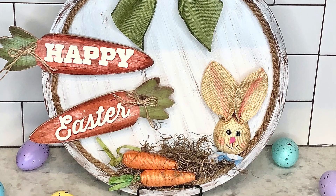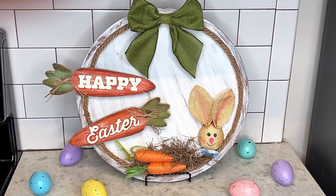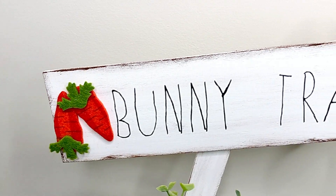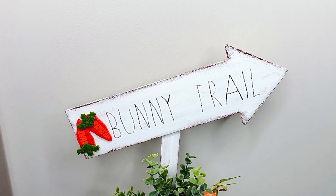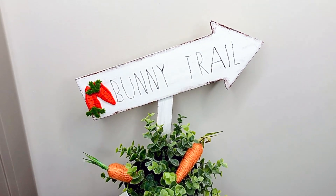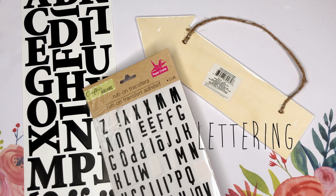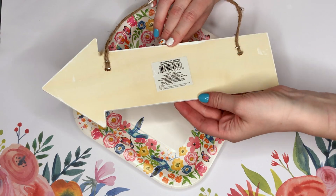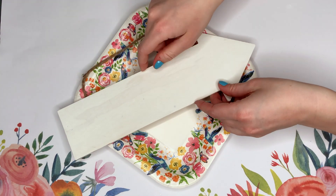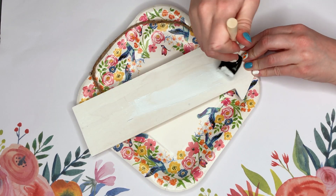I love this DIY because it's so quick and easy and you can customize it to fit your style. The next DIY is a bunny trail sign — this works great inside and outside as well. For this DIY, I am taking a wood arrow sign that I found in the Crafter's Square section of the Dollar Tree.